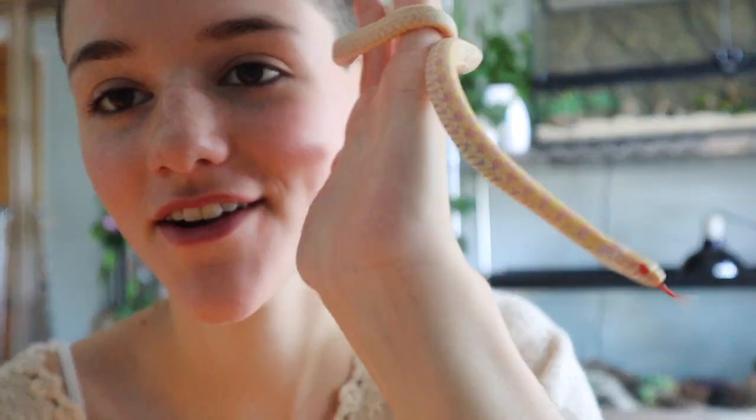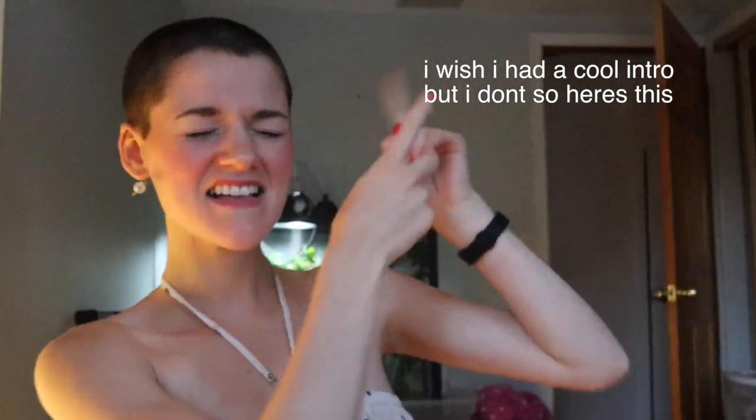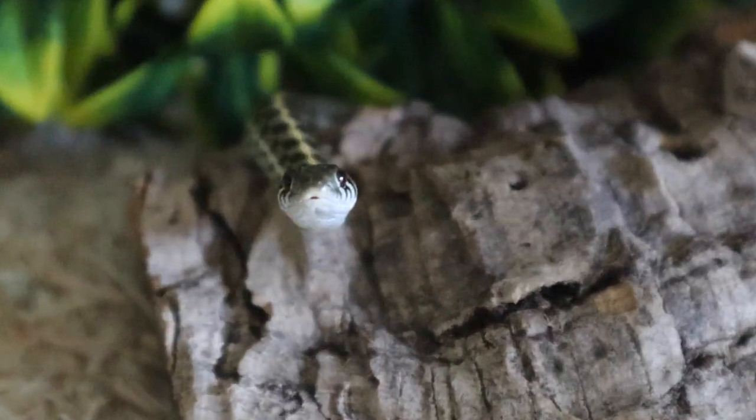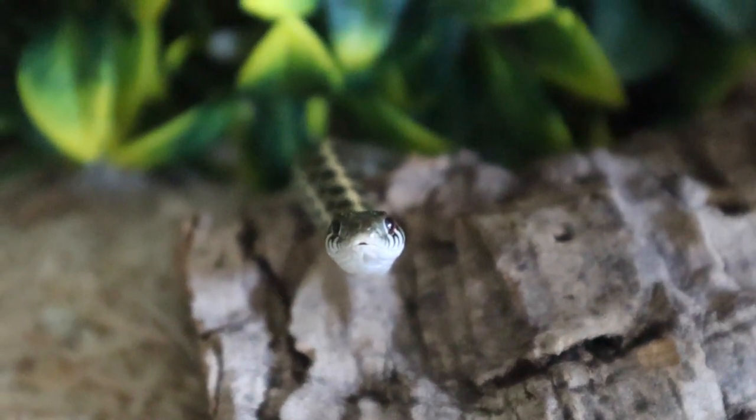Hey, what's up you guys, my name is Megan Prosser and today we are going to be talking all about garter snake care. This is my garter snake Orion - he is an albino checkered garter snake and he is the sweetest thing in the whole entire world. I have two garter snakes; I also have a normal checkered garter snake named Odysseus, so he's like a black and green. I will be including extra footage of him in this video.